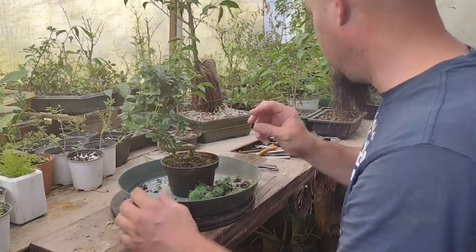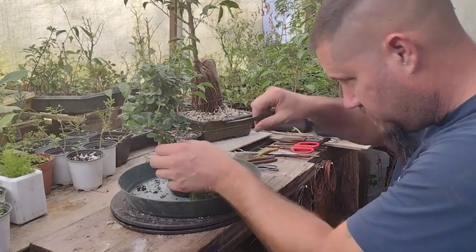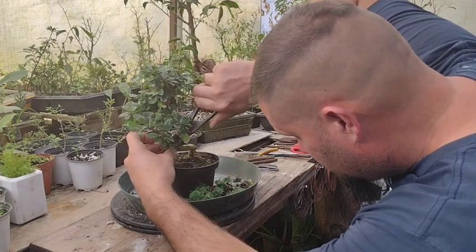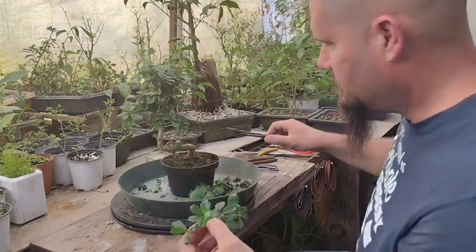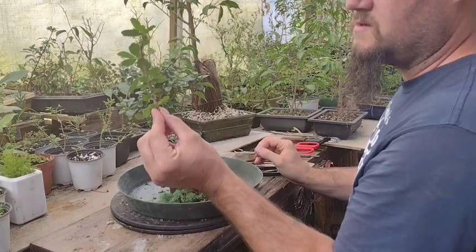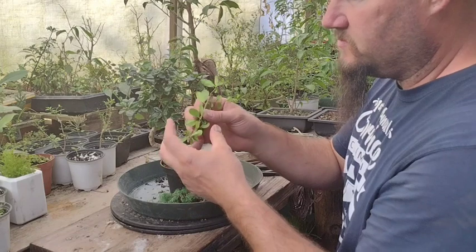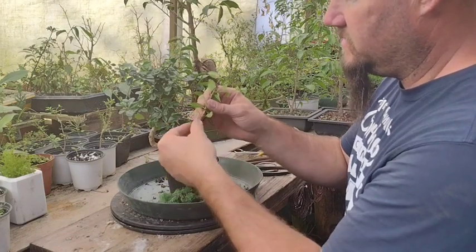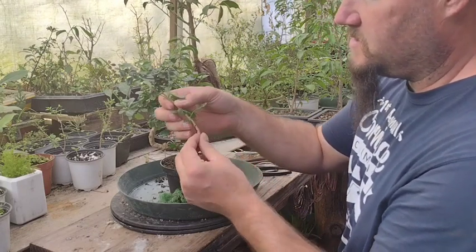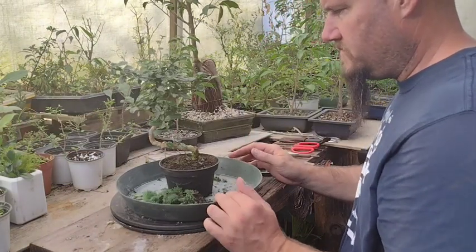I'm going to remove this branch and keep it in water because I'm going to try to propagate it as a new bonsai. I'll cut it close to the trunk — that could potentially be a new tree pretty easily. I'm going to take off the bottom leaves and stick it in my water container where I've got a couple other things waiting to be repotted.